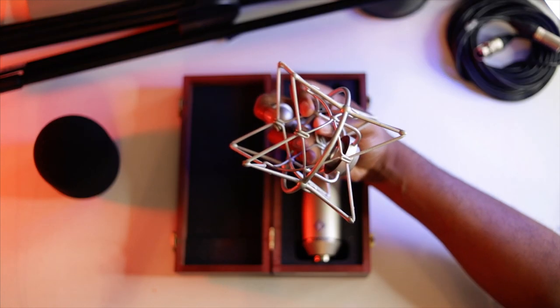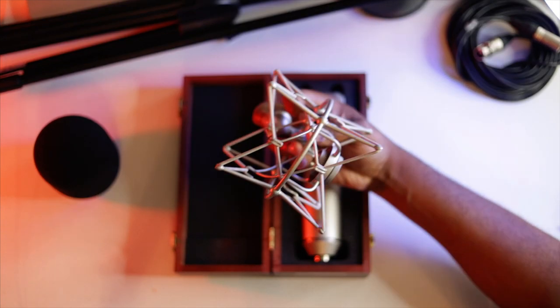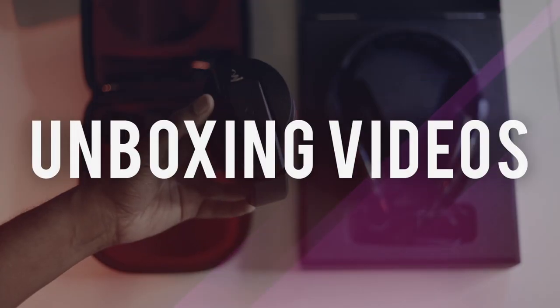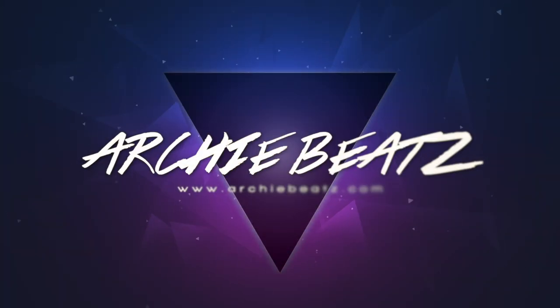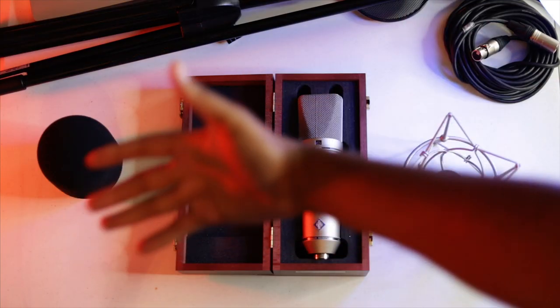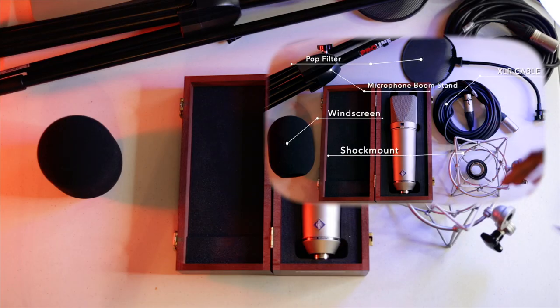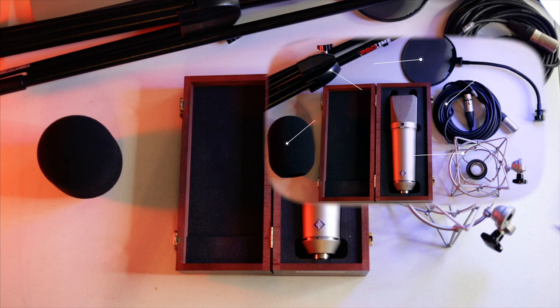What the heck is a shock mount and what is it used for? Nothing is more important than having the right accessories for your microphone in your home studio. I've done a video on this, so hopefully you guys check that out if you haven't already.